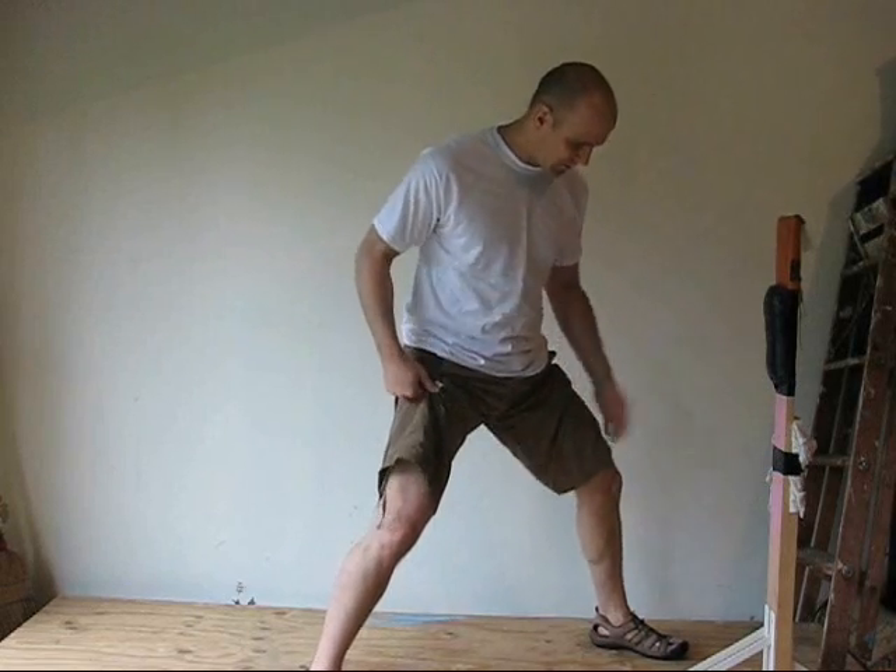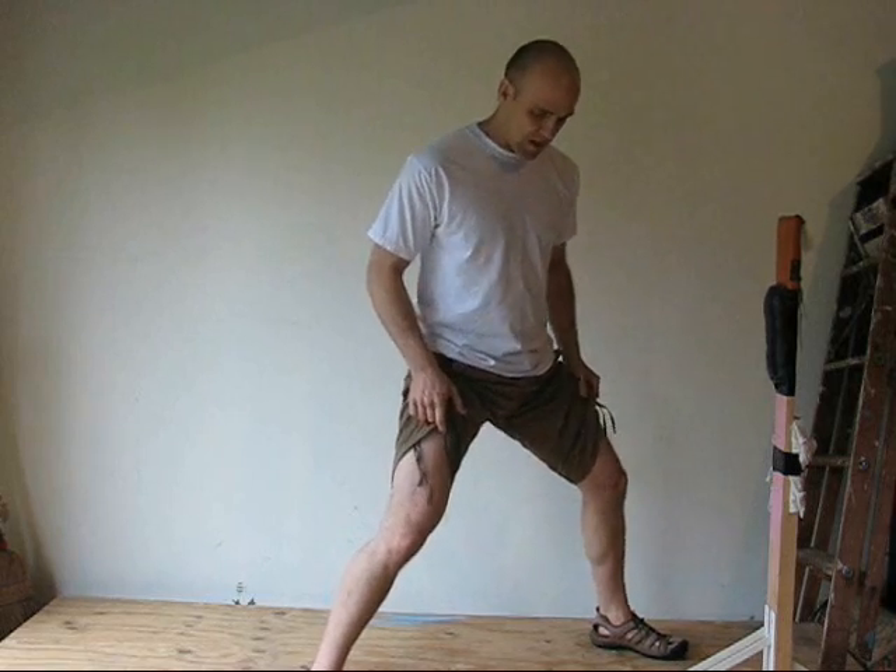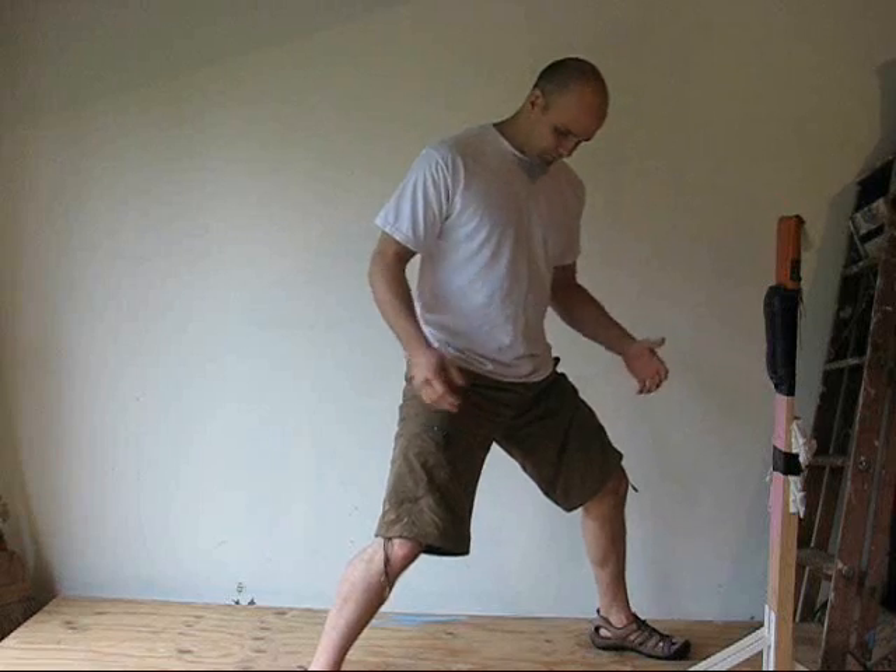Beginning Makiwara training, you want to get into a modified, comfortable front stance — front foot turned inwards a little bit. Back knee is bent. This is more of a fighting stance with the back heel on the ground. From here, the hips are at 45 degrees.